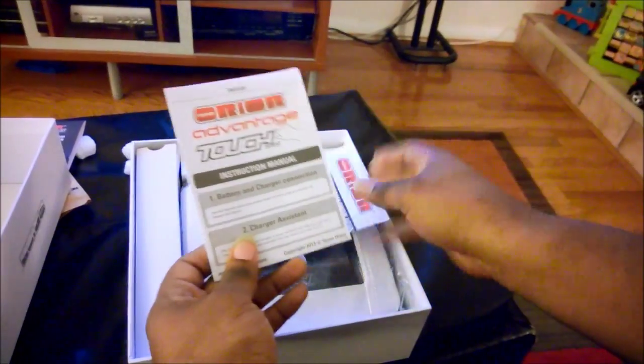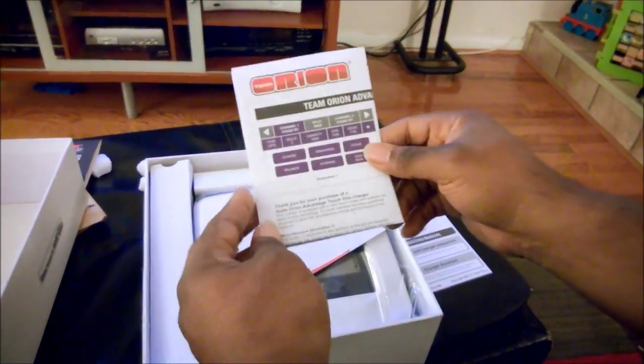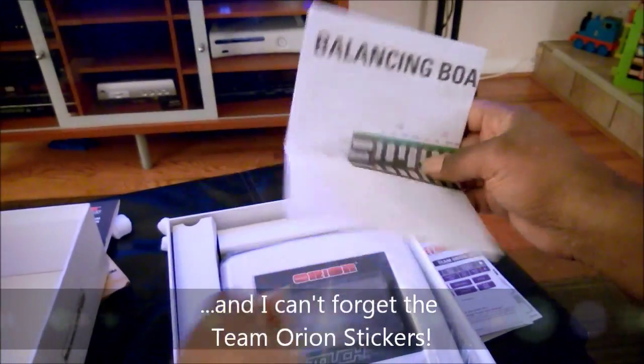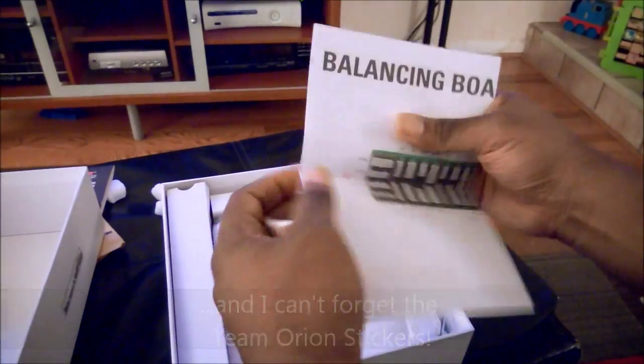So we've got an instruction manual, a quick start guide, and a little description sheet showing the balancing board. Let's go ahead and open this up.